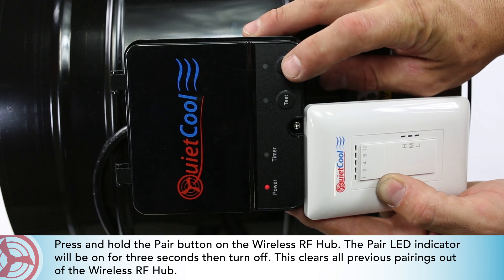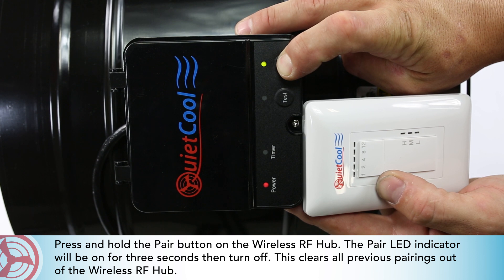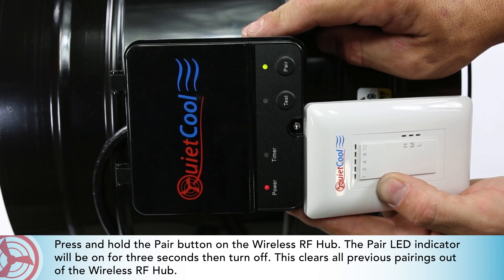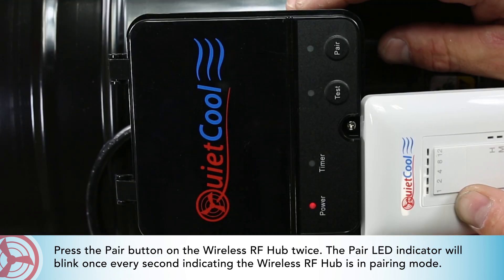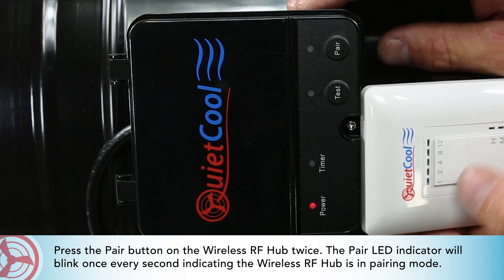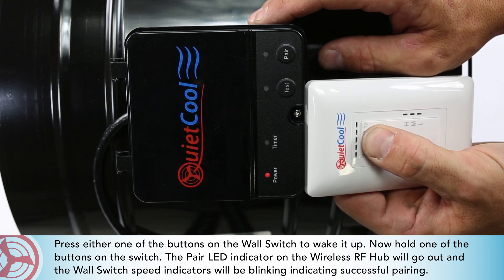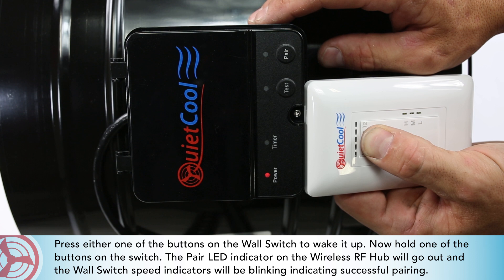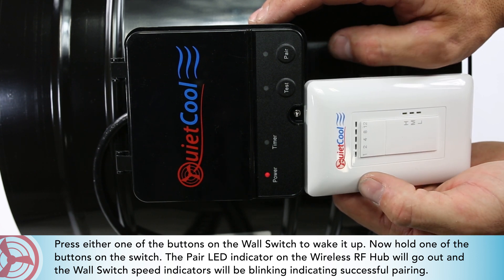Press and hold the pair button on the wireless RF hub. The pair LED indicator will be on for 3 seconds then turn off, clearing all previous pairings out of the wireless RF hub. Press the pair button on the wireless RF hub twice — the pair LED indicator will blink once every second, indicating the wireless RF hub is in pairing mode. Press either one of the buttons on the wall switch to wake it up, then hold one of the buttons on the switch. The pair LED indicator on the wireless RF hub will go out and the wall switch speed indicator will blink, indicating successful pairing.